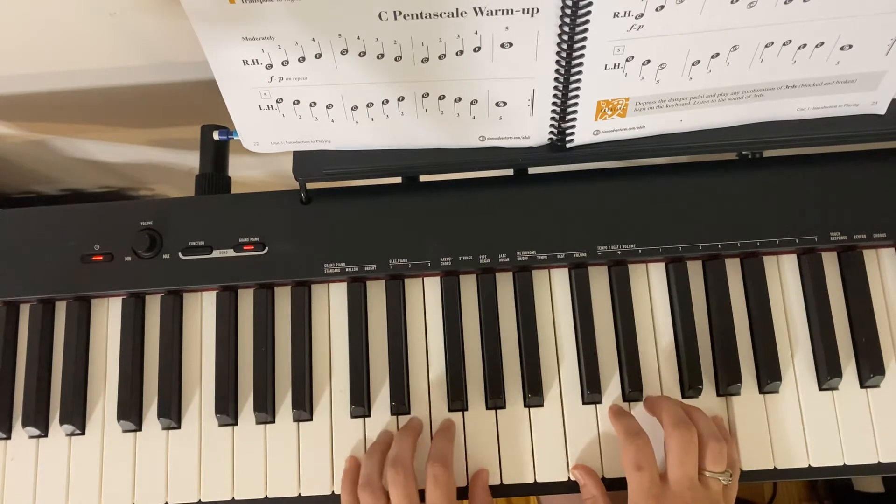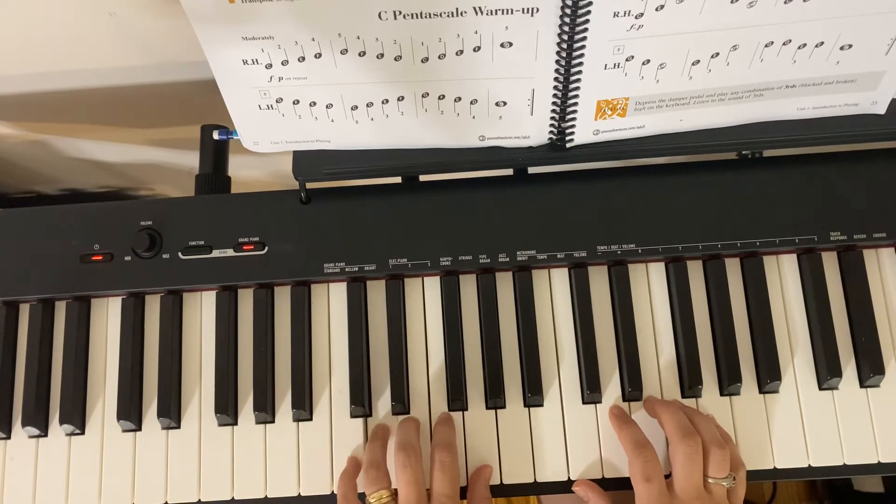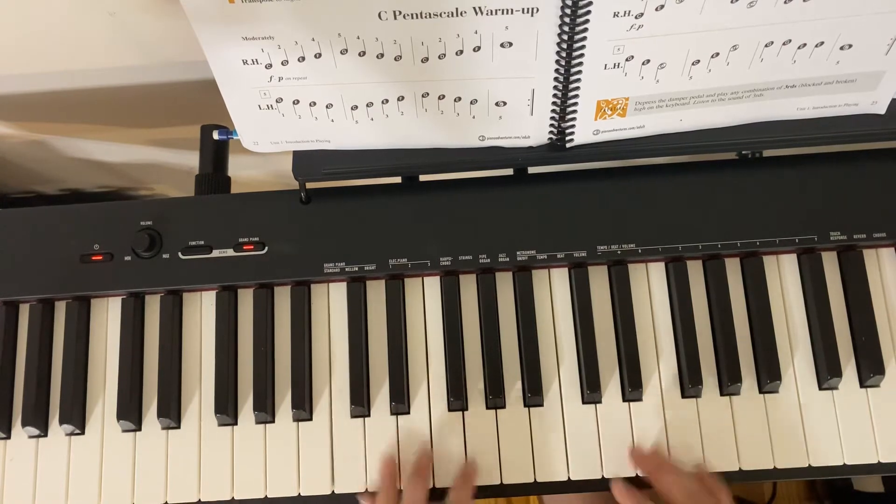Two, three, four, left hand starts. And there's a repeat, but I'm not going to take it, but you of course can.